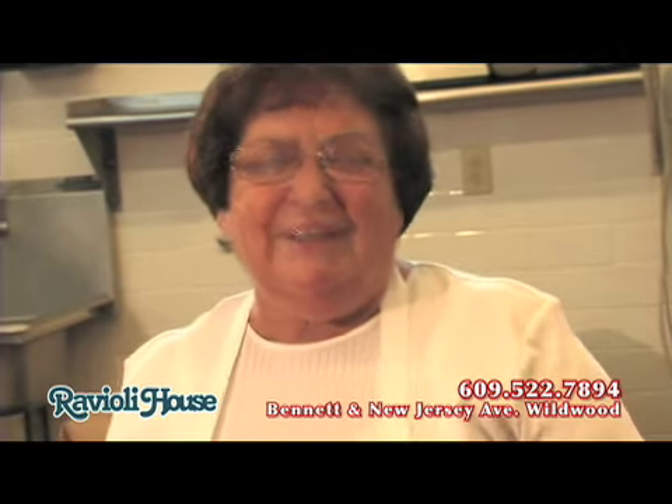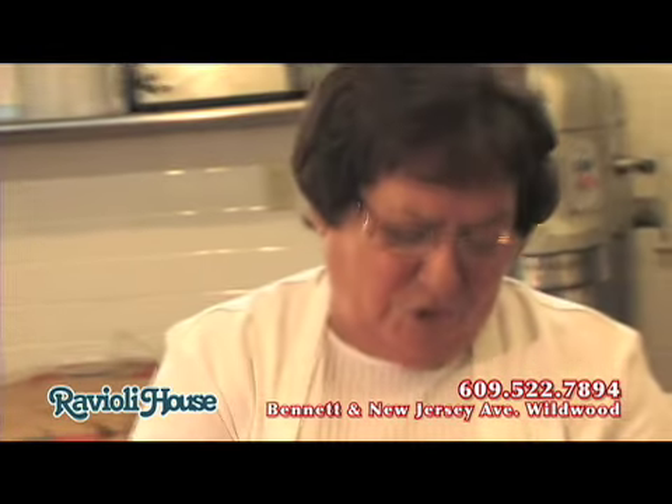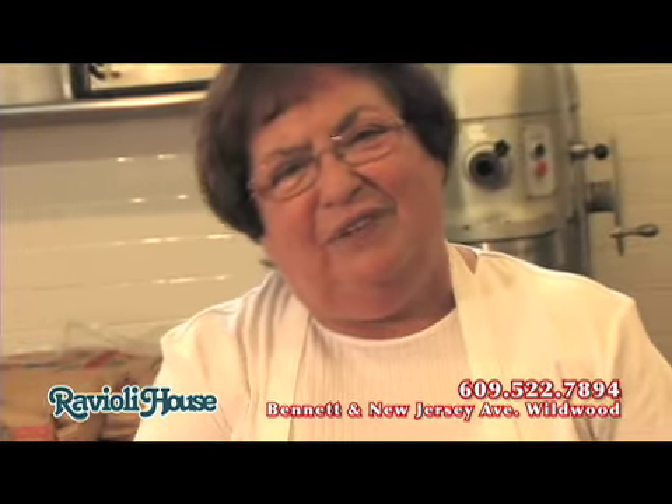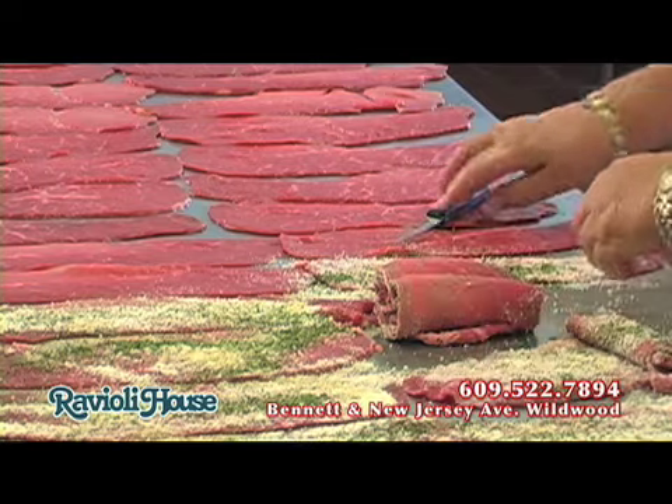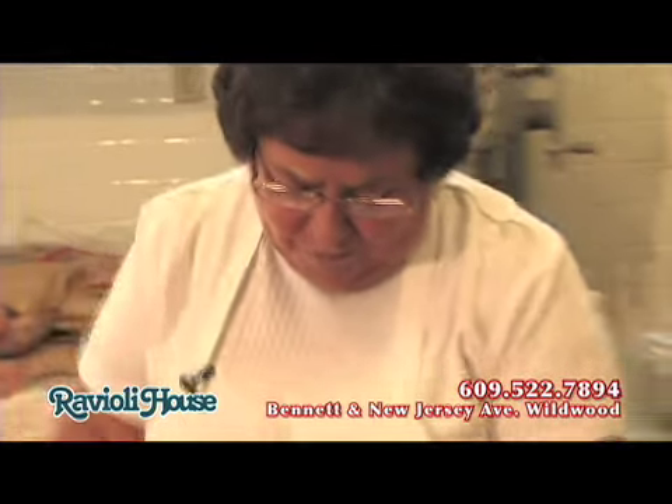We're located in New Jersey, in Bennet. We don't just make brasciolo — we have all different kinds of meat: beef, chicken. It's a lot of work, but like I said, it's a lot of fun, especially with all my guys all the way around.